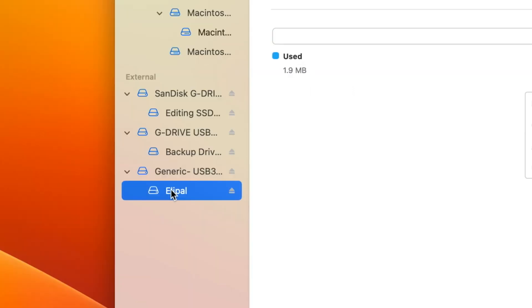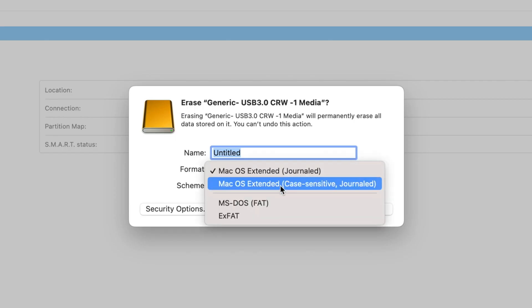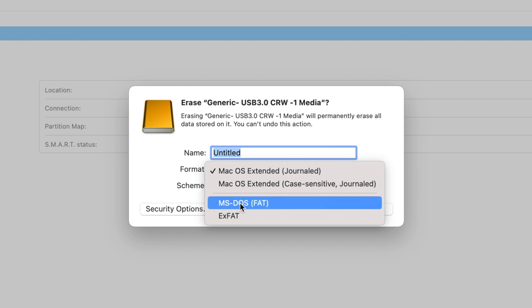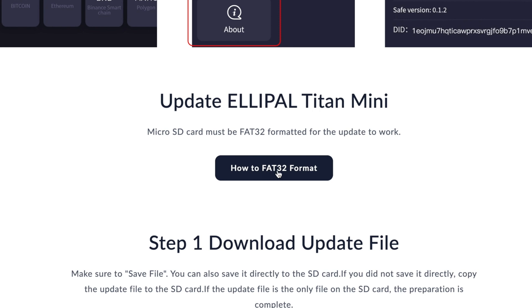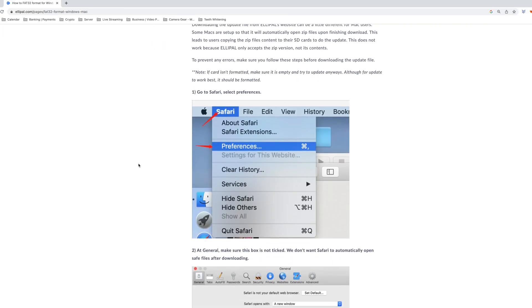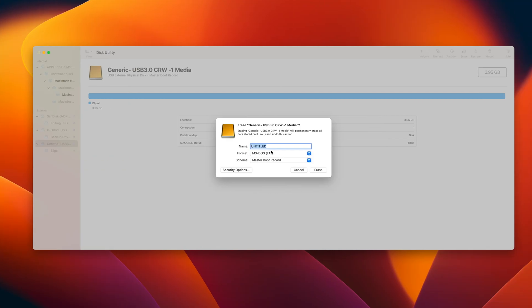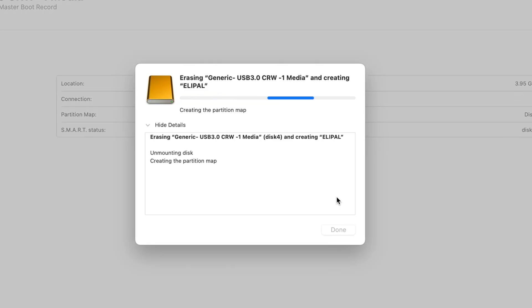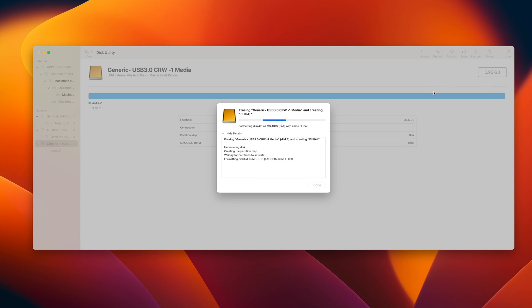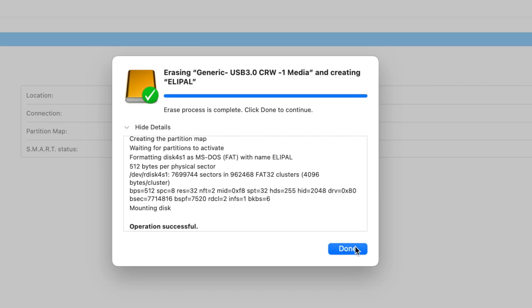Here you can see we have our generic card and an exFAT version, but we need to change that. We have generic USB, and we're going to click on erase. We're going to go to MDOS FAT — that's FAT32 format. We're going to label it LEPAL and hit erase. Make sure that you're formatting the right SD card. As you can see in the top right, we are formatting a card that's about four gigabytes — my other SSDs are several terabytes.